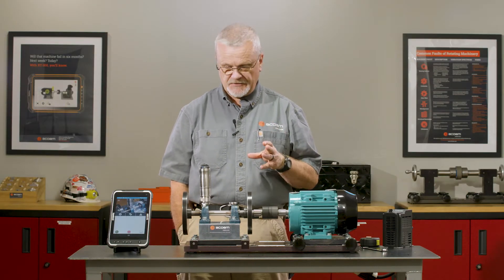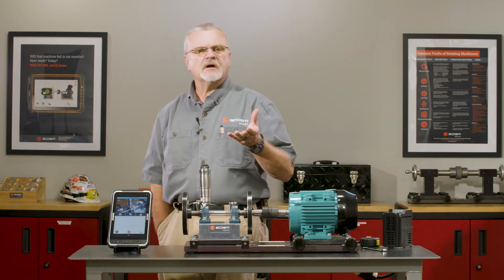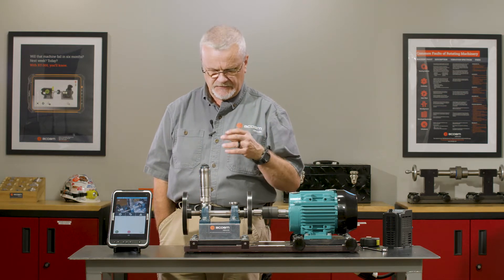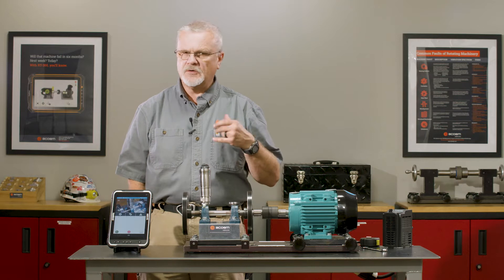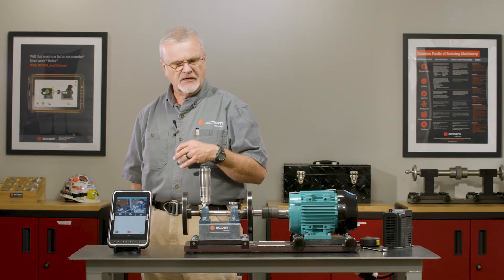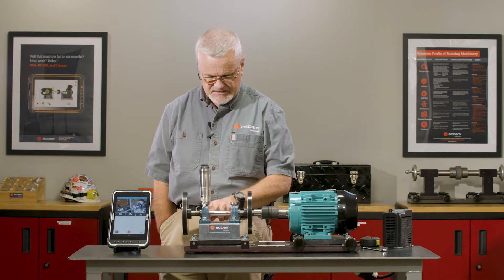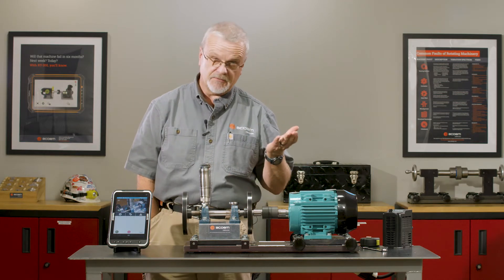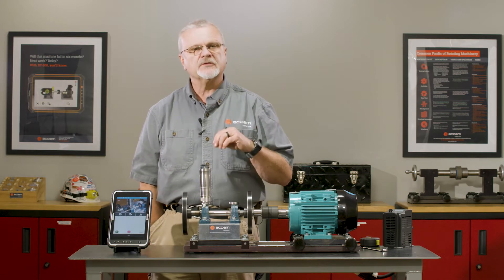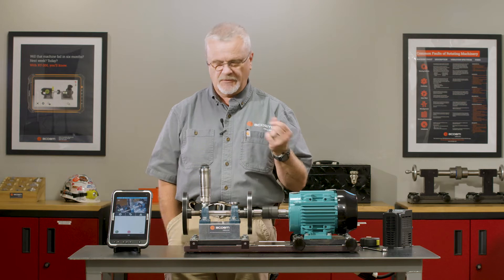Now we're going to use the Bearing Defender to troubleshoot. Let's set the scenario up — maybe you get a call from the machine operator saying this bearing is running hot, or you notice a funny noise when you come by and you want to do a quick point-and-shoot diagnosis of that bearing. We've got it set up on this bearing; as far as I know everything's normal on this one, but we're going to go through this process as if we were using the Bearing Defender to troubleshoot a problem.